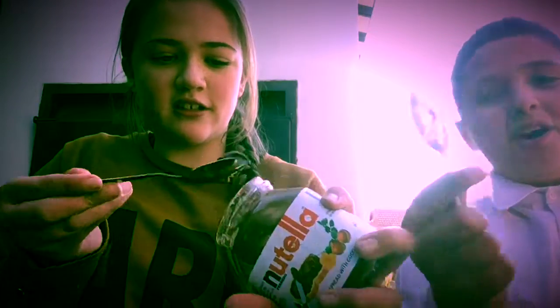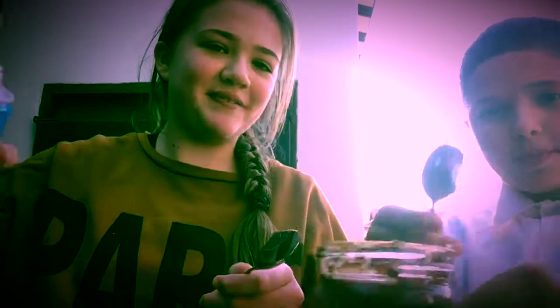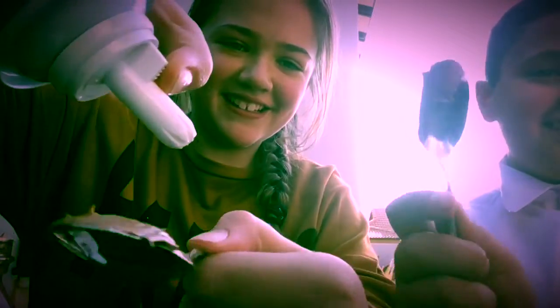So you want to get Nutella, just put like half of it — get half of the Nutella onto your spoon, something like that. Then — this is going to be such a short video. Look at that.